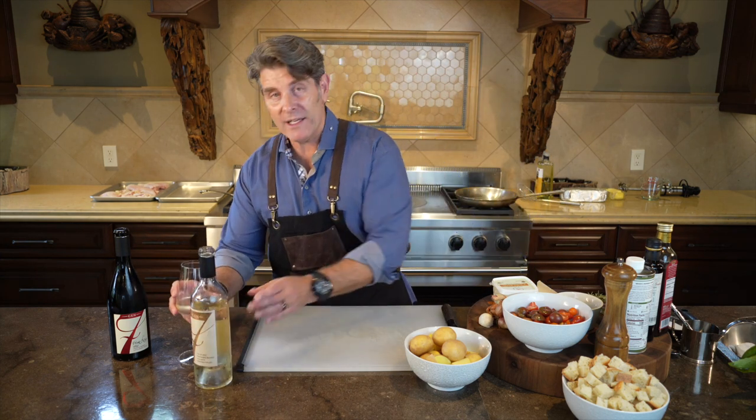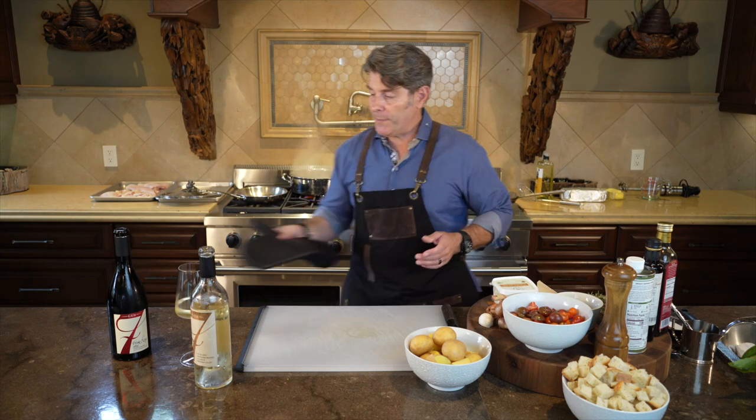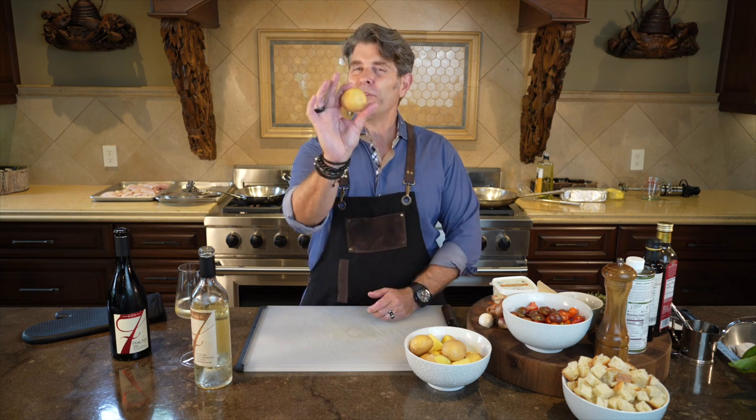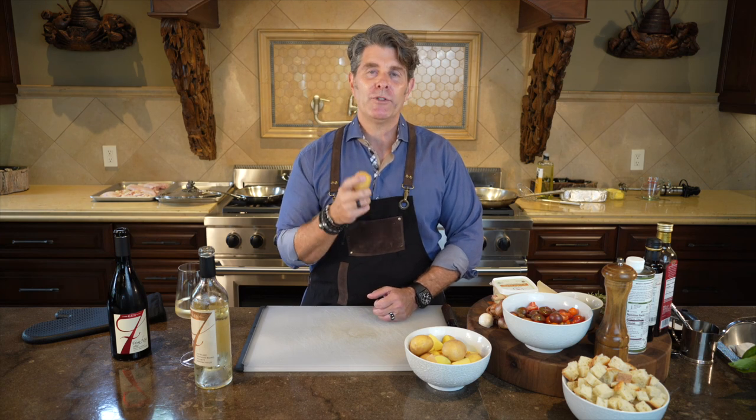Make sure your water is boiling and you have your tablespoon of salt in your water, as well as your teaspoon of baking soda. With the potatoes, as I said with my description, golf ball size or racquetball size, but not a tennis ball or a baseball — they're just too big and take a longer period of time to cook.